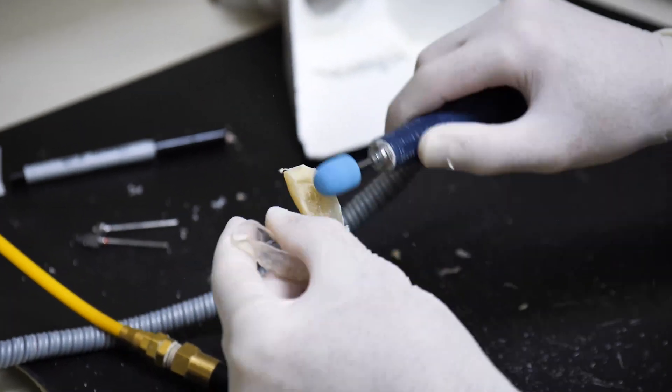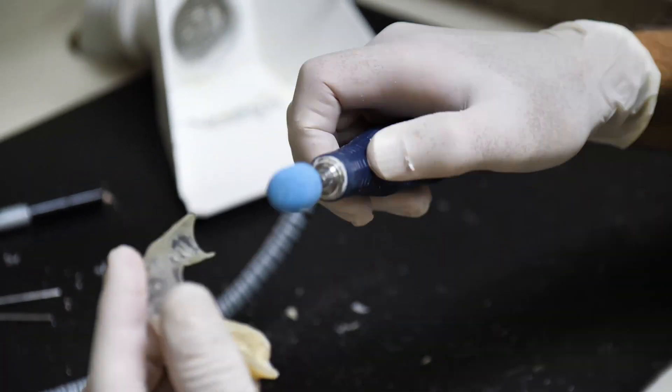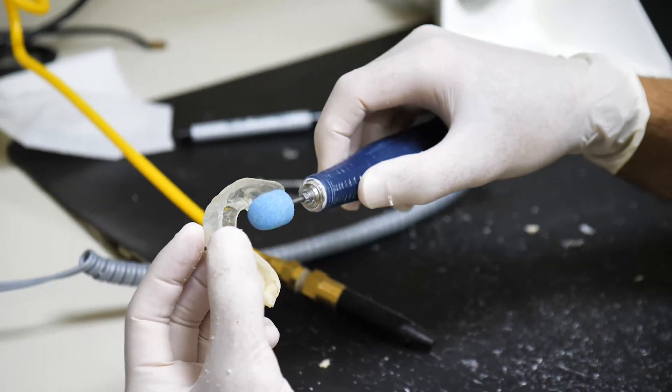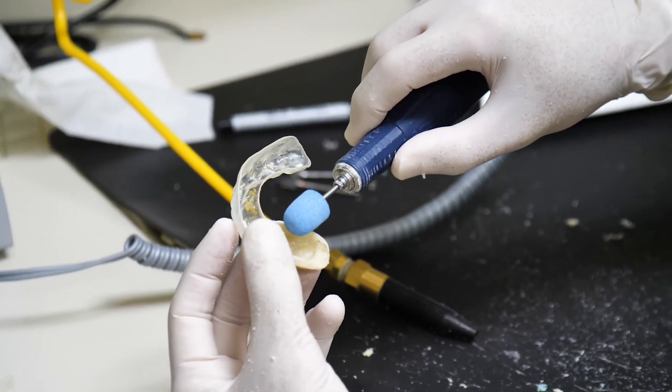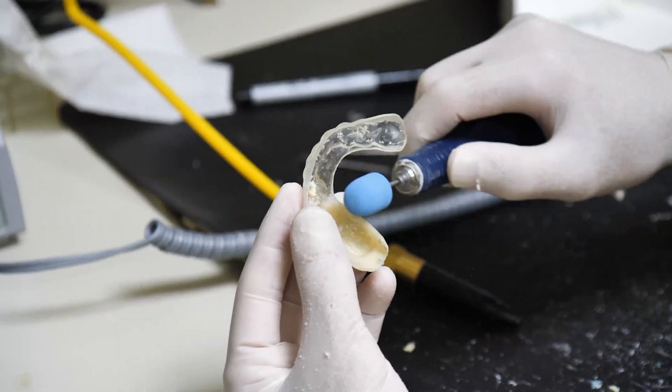He can take it off a couple of times a day to rinse his mouth and to brush and floss his teeth. He has to clean the inside of this appliance and definitely not remove it while he's eating.